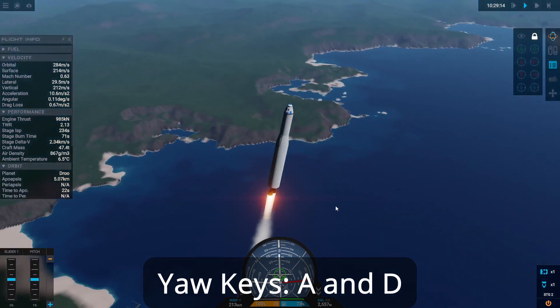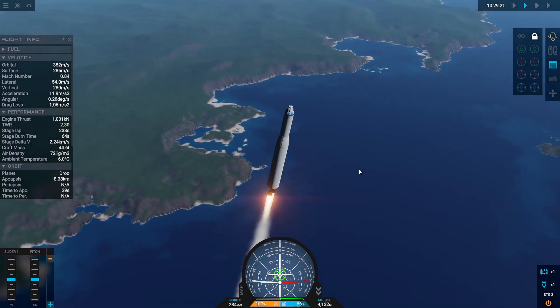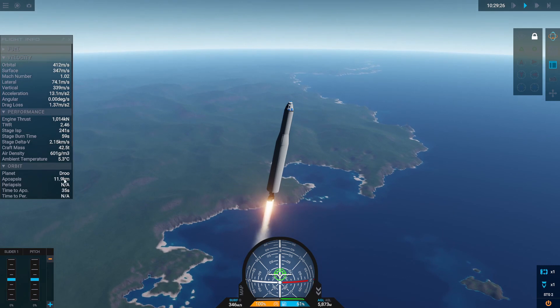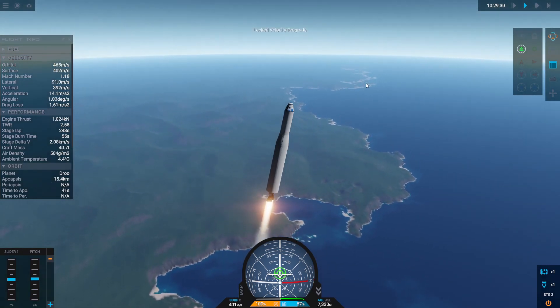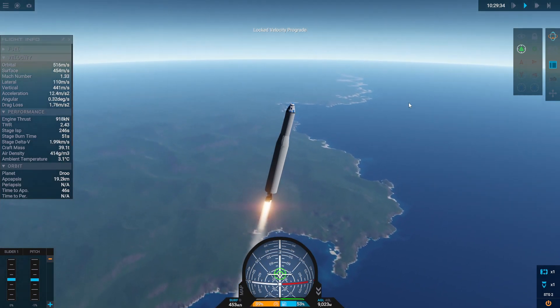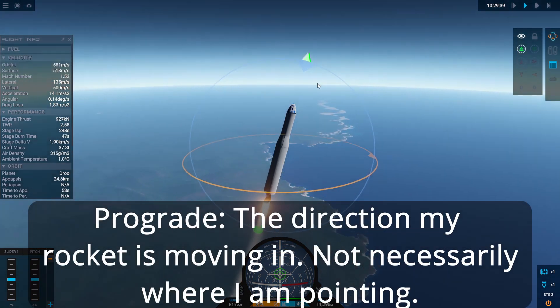I'm going to hit the S key to pitch up and roll backwards into my launch trajectory. I want to be pointing east and fly up at a slight angle, mostly vertical, for the first couple of seconds until I see my apoapsis getting up around 15 kilometers. Then I'm going to hit prograde and let the rocket follow its prograde vector.